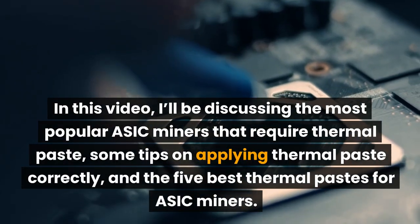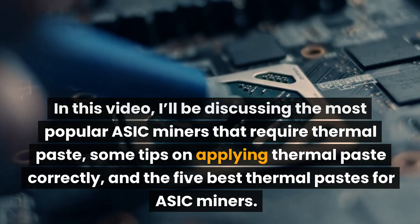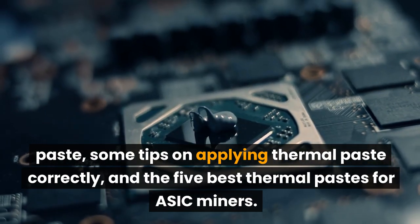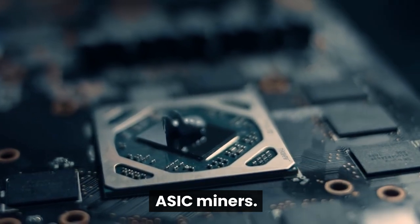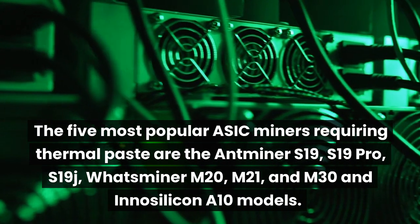In this video, I'll be discussing the most popular ASIC miners that require thermal paste, some tips on applying thermal paste correctly, and the 5 best thermal pastes for ASIC miners.